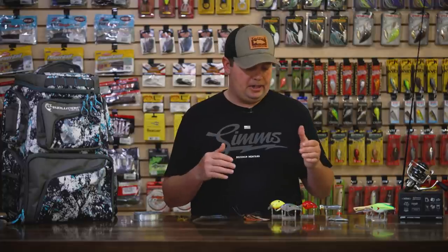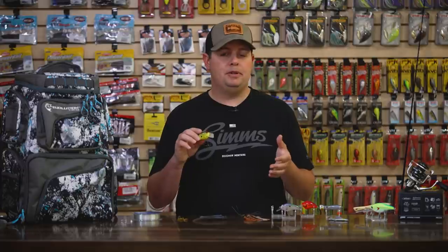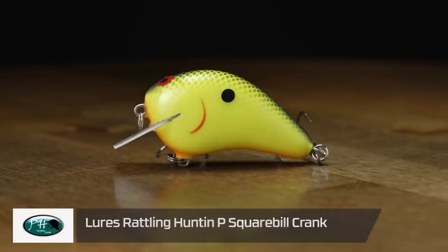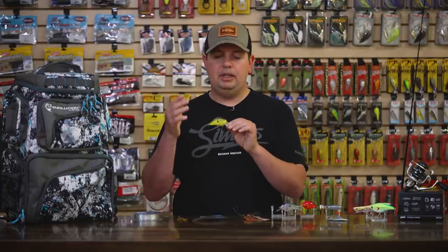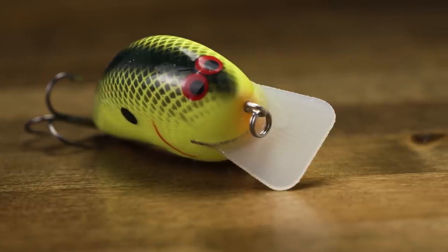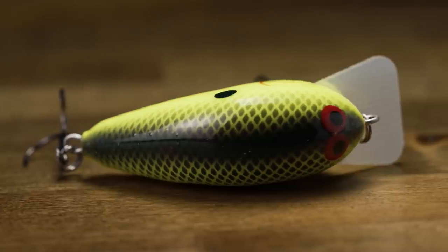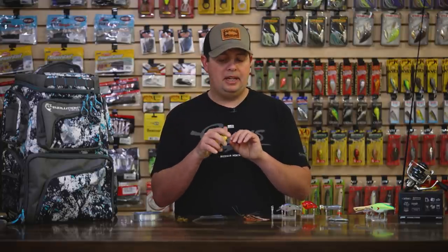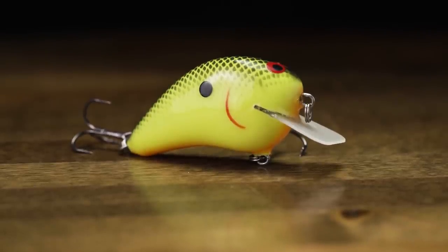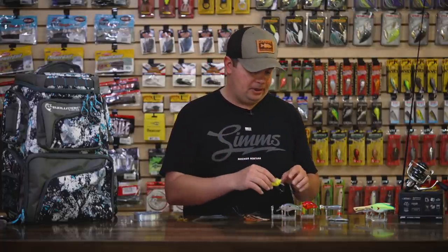Another new line of hard baits we got is from PH Custom Lures, from Phil Hunt. Phil Hunt is legendary for all the different balsa crankbaits he makes. He's extended a few of his most popular crankbaits. The first one is the Hunt and Pee, one of his better-selling square bill crankbaits on the market — just that old school balsa style square bill with really high buoyancy, so they deflect off cover really well with circuit board lips. Like the name implies, it hunts and has really great action that you can only get with handmade balsa crankbaits. But now we have a few rattling models — even though it is a balsa crankbait, it does have a subtle ticker in there. So if you're a big fan of balsa crankbaits, now you got a rattling option — best of both worlds. Most balsa crankbaits don't have a rattle, but now you got one with the Hunt and Pee.